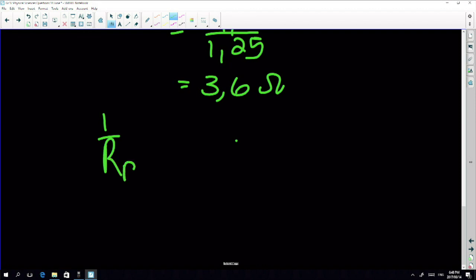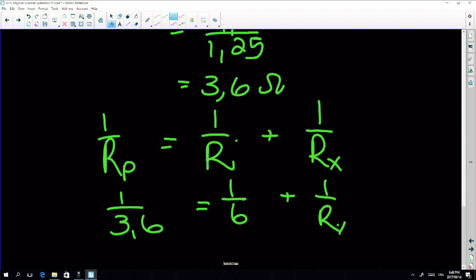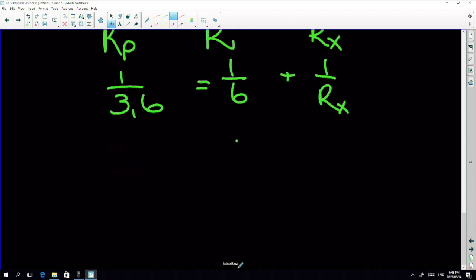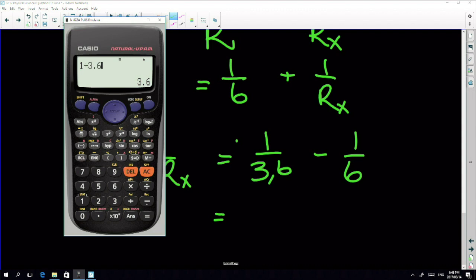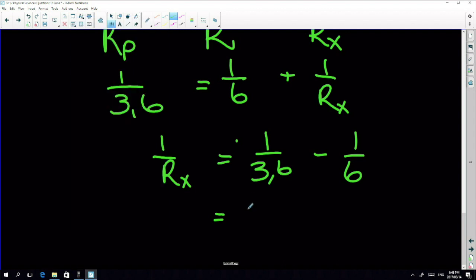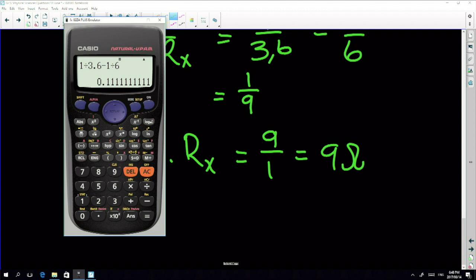Now using the parallel resistance formula: one over R parallel equals one over R plus one over R_X. So one over 3.6 equals one over six plus one over R_X. Rearranging: one over R_X equals one over 3.6 minus one over six, which gives one over nine. Therefore R_X equals nine ohms.